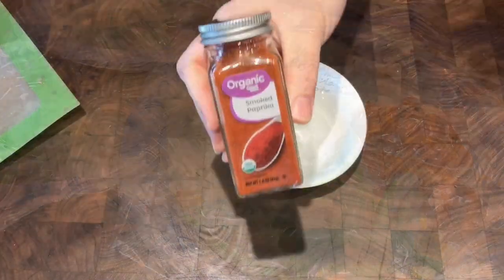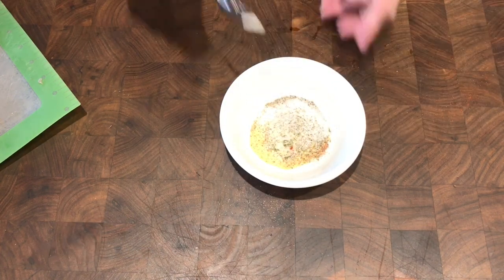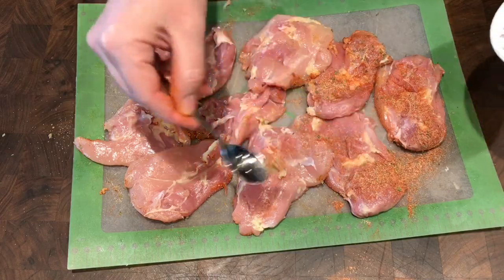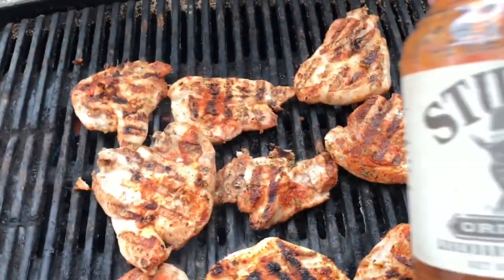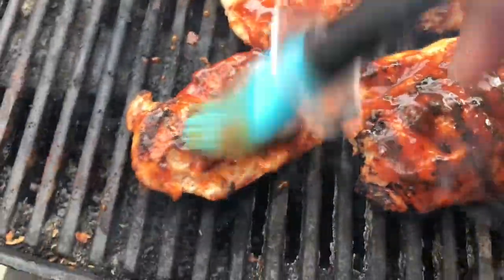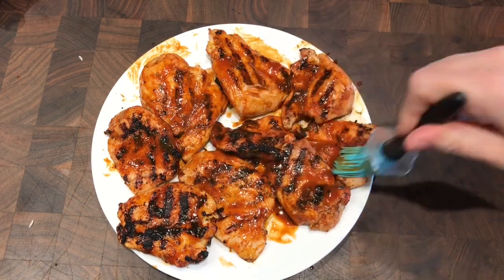The next meal was barbecue chicken thighs. I took the other half of the chicken thighs and made a dry rub with paprika, onion powder, oregano, salt, pepper, and garlic powder. I trimmed the fat off and spread the dry rub on the front and back. I got my grill hot and grilled them for about three to five minutes on each side. When I flipped them the first time I spread barbecue sauce on the side facing up, let them continue to cook, then took them off the grill barbecue side down, brought them inside, and added barbecue sauce to the other side.